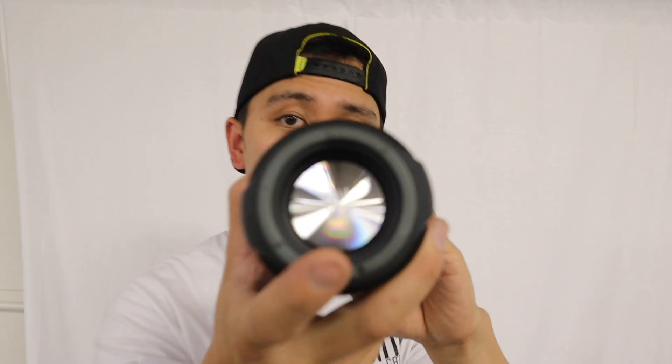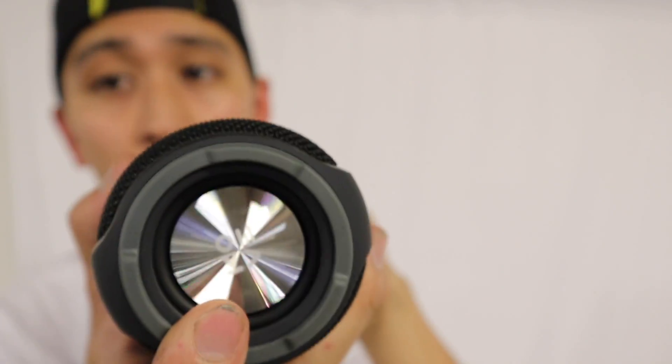And on top of that, that's the subwoofer on the bottom. Yes, subwoofer on the bottom — so it sounds freaking amazing. With Bluetooth 4.2, you can connect to your phone, your tablet, your PC, and walk as far as 30 feet without getting any kind of interruptions to your music.